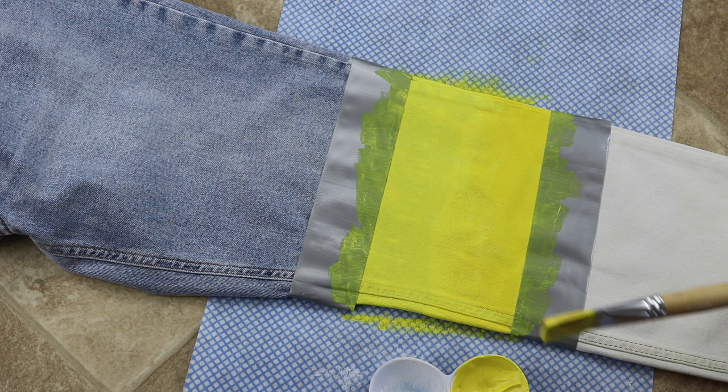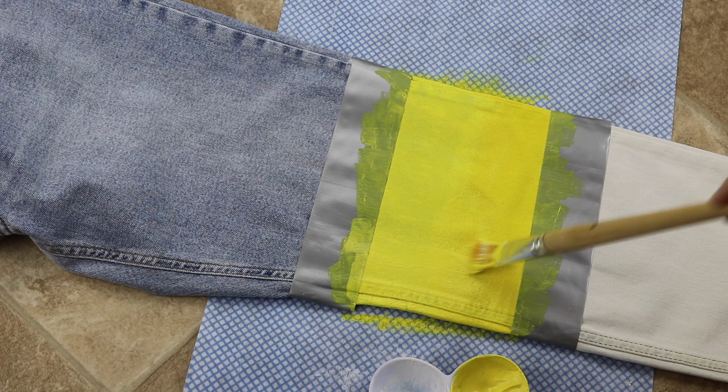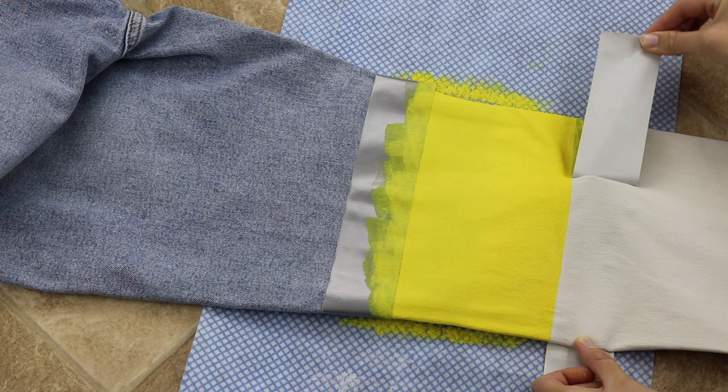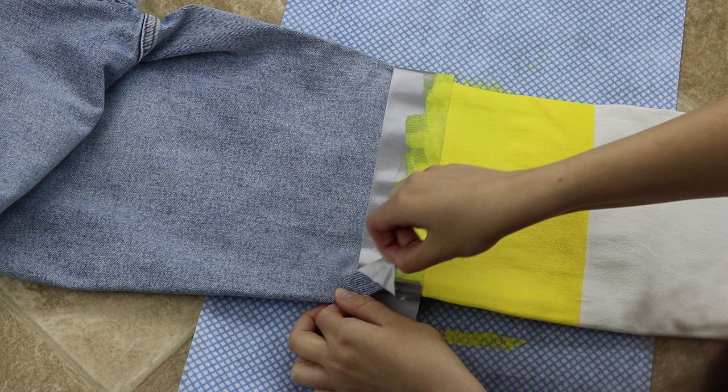Once you're happy with the paint coverage, next you'll have to remove the duct tape — and this is the most satisfying part. When you remove the duct tape you see that really nice sharp line between the white, the yellow and then the normal denim. This is so fun and I absolutely love how the jeans turned out — it's incredibly different, new and unique.